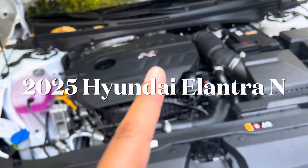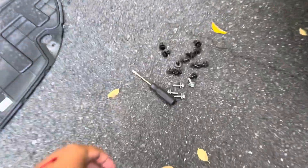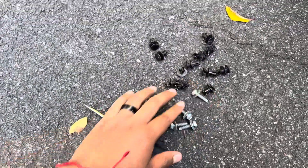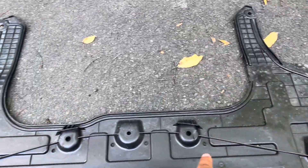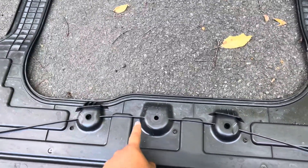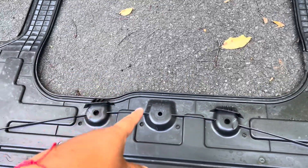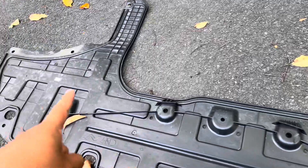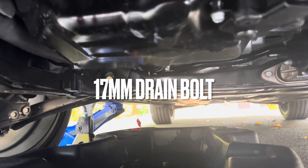2025 Hyundai Elantra N oil change. It's four 10-millimeter bolts and then a bunch of pins to take that panel off. You have to take this whole thing off just to get access to the filter because it's blocking it a little. We're going to check and see if we can just cut this out so we don't have to take this thing off every single time.